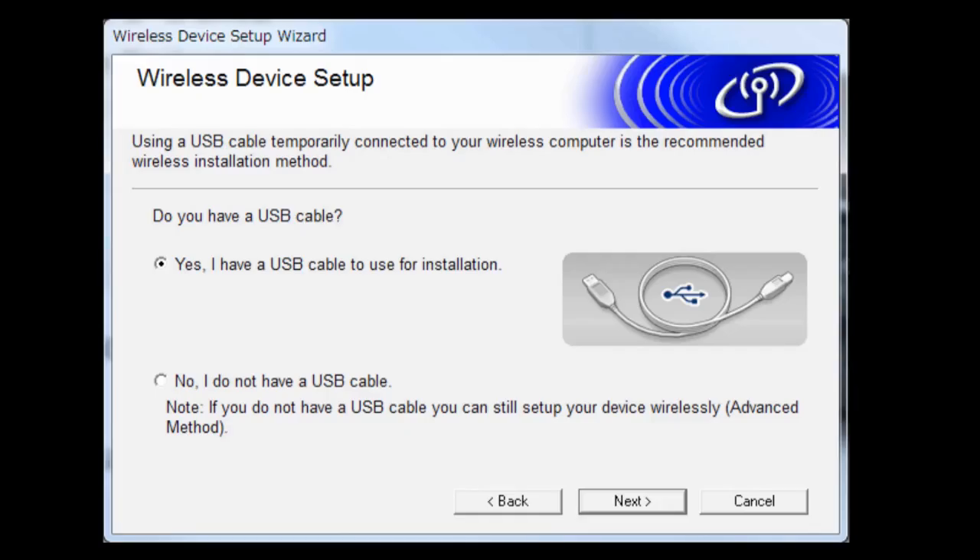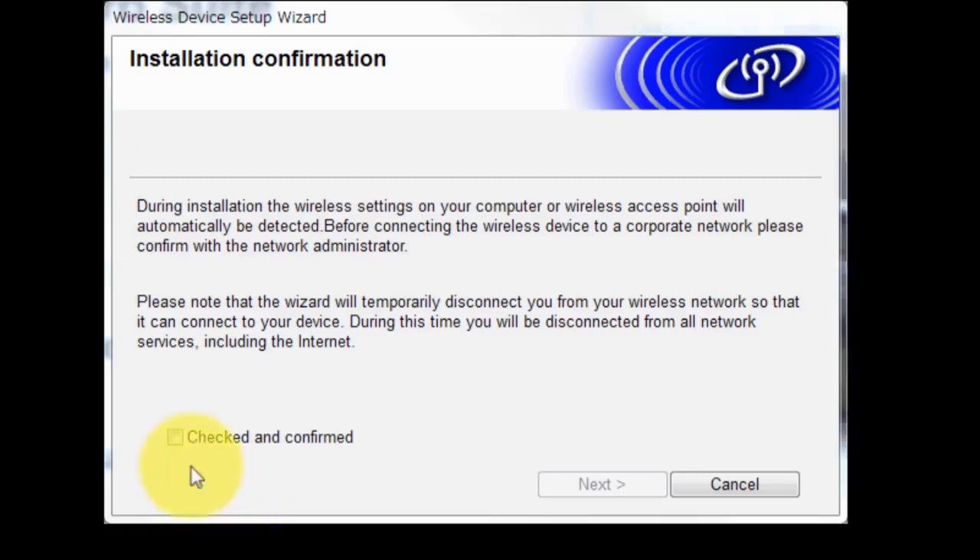If you do not have a USB cable, choose No, I do not have a USB cable, and click Next. Confirm that your wireless connection is OK and select Checked and Confirmed. Click Next.